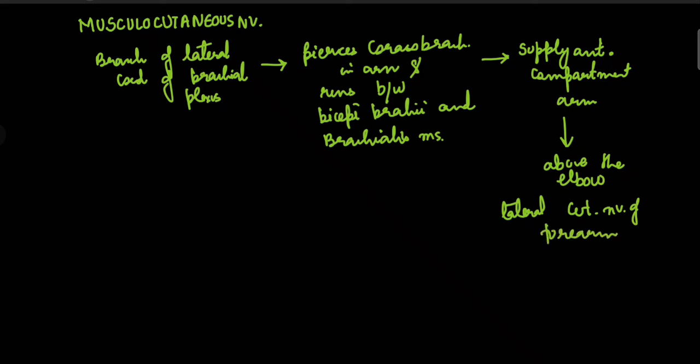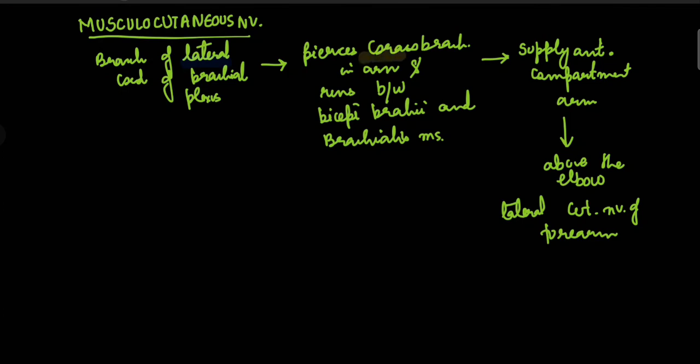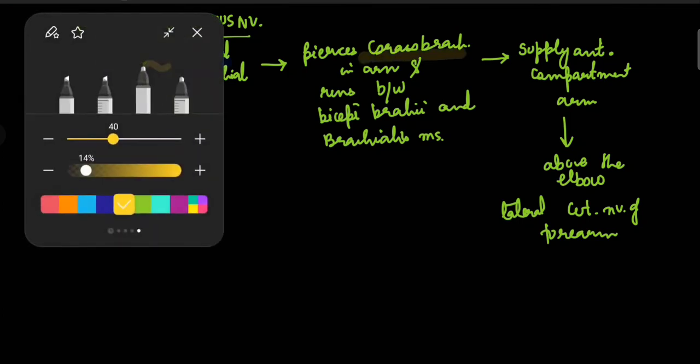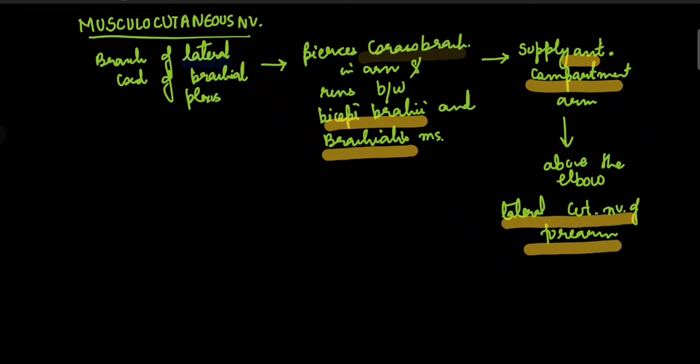Let's revise: the musculocutaneous nerve is a branch of the lateral cord of the brachial plexus. It passes the coracobrachialis muscle in the arm, runs between the biceps brachii and brachialis muscle, supplies the entire anterior compartment of the arm, and above the elbow it becomes the lateral cutaneous nerve of the forearm.